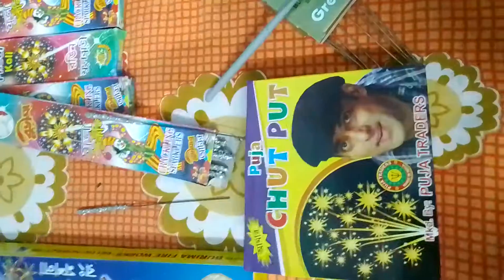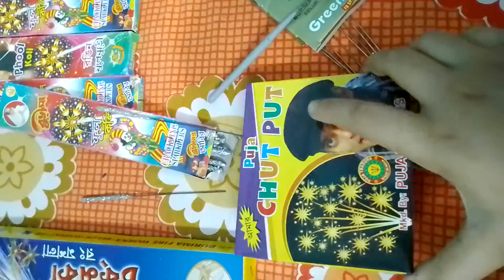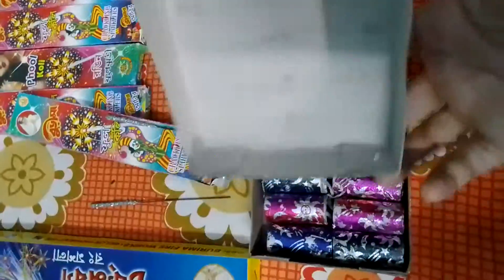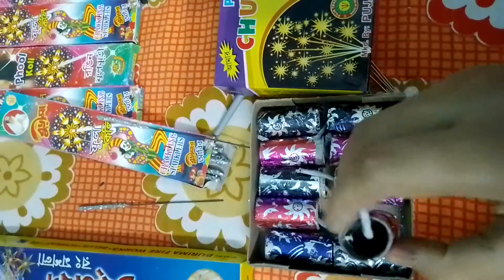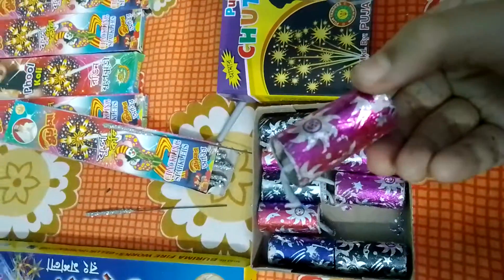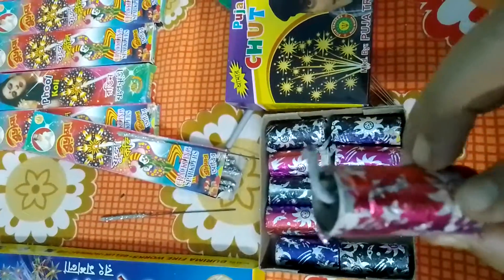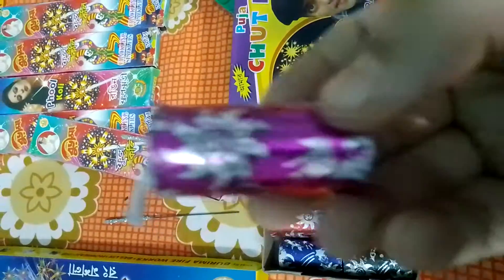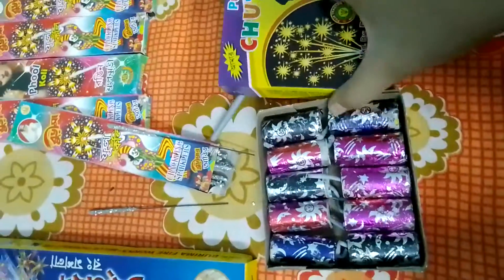This is the Amar Puja chokpoot. The box is really very good — you can see each chokpoot is very thick and the quality of the fuse is very good. The box of this chokpoot costs 80 rupees.